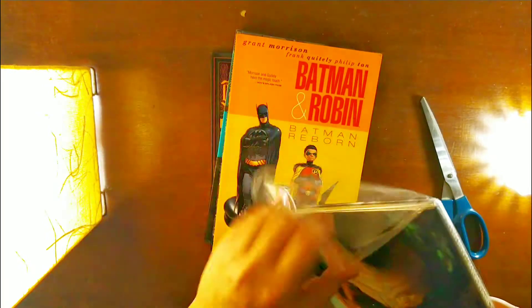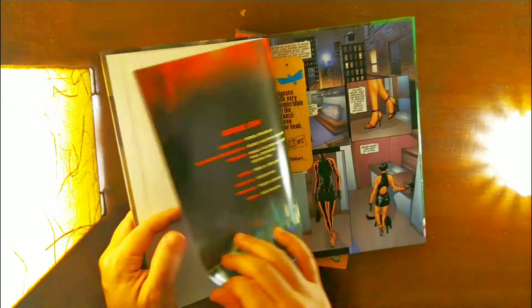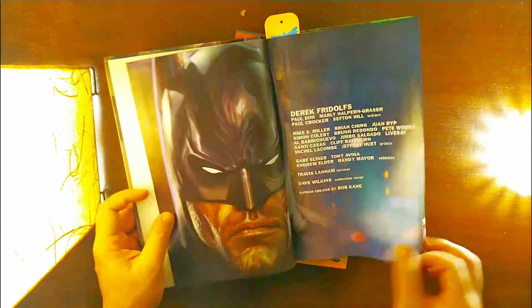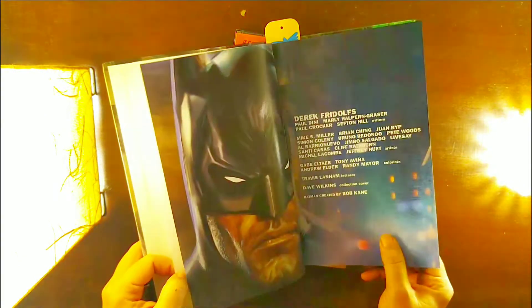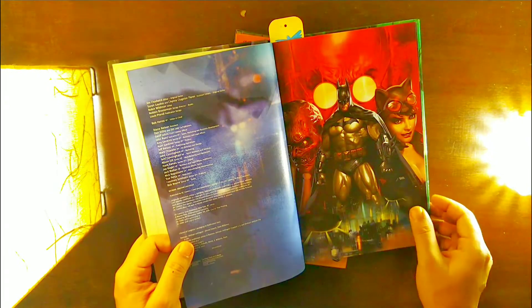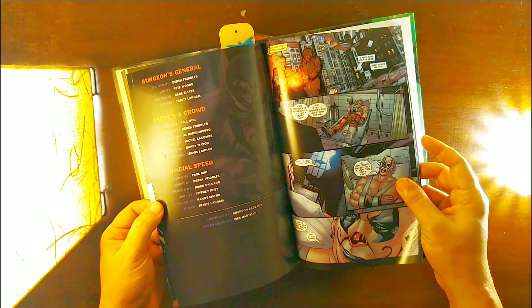This one is in hardcover edition. Looks great — this is Batman Arkham Unhinged. It seems like it's a collected edition. I'm not too sure which editions it covers, so I'll tell you more when I do the preview video for this. It seems like these are short stories — not a continuous story, or maybe a mix of both.